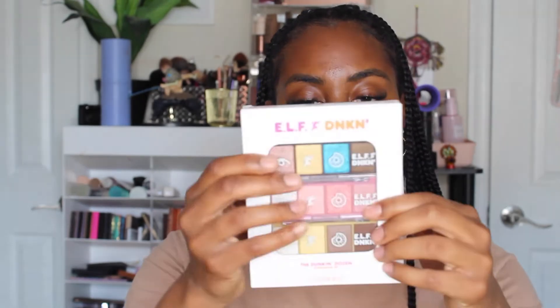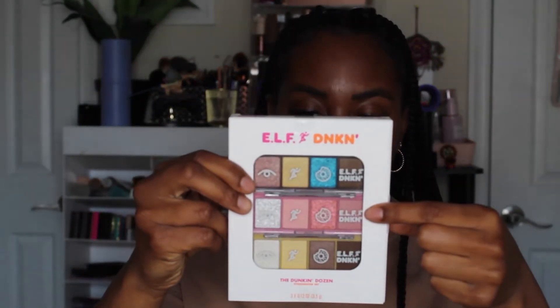The last thing I got from the collection was the eyeshadow palette — it comes in a set of three called the Dunkin' Dozen eyeshadow set. The first is Chocolate Frosted with Sprinkles, then Strawberry Frosted with Sprinkles, and the last is Boston Cream. I don't like Boston Cream donuts — I like jelly filled, but I need to be warned it's jelly filled. On Valentine's Day I bit into one not knowing it was cream filled — anyway, back to the review.